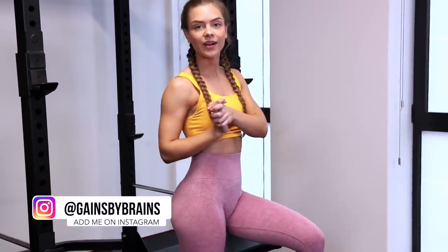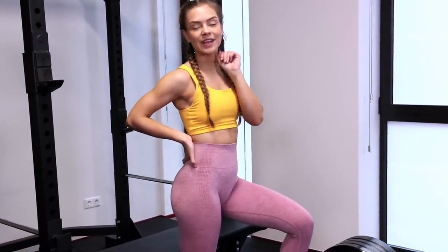Hey guys, it is Sophie from Games for Brains and thank you so much for watching today's video. Today we are going to do a leg workout with a glute focus as we are going to start with some heavy hip thrust.